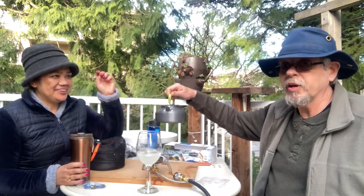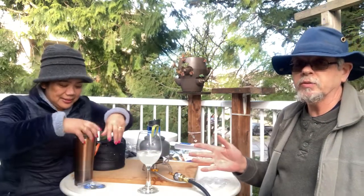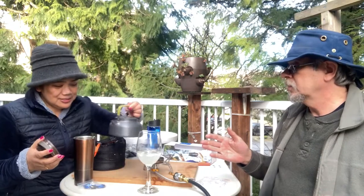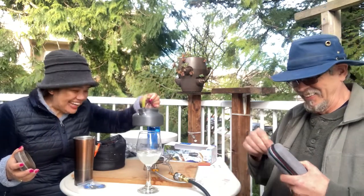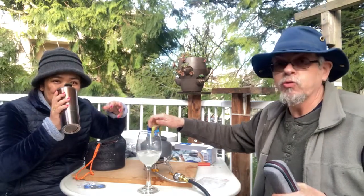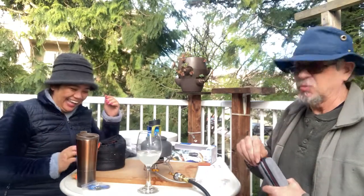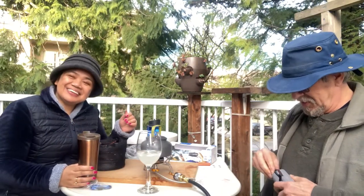We've got our little camp stove where we can make everyone tea. Just think about it — when a disaster comes, we'll be one of the few people who can boil water and make tea. We'll pay for this stuff one way or the other!